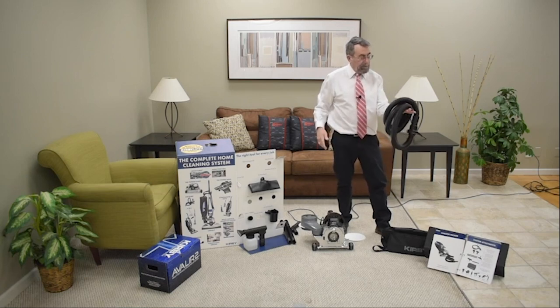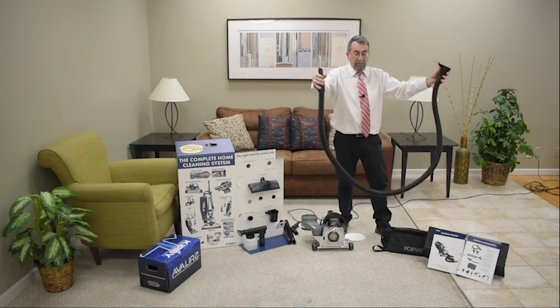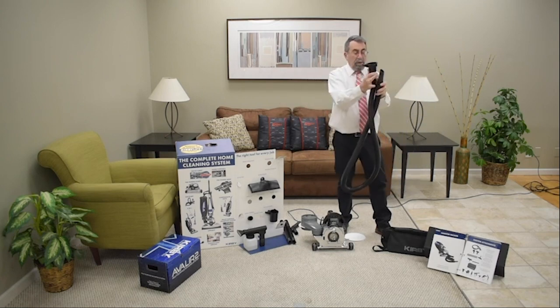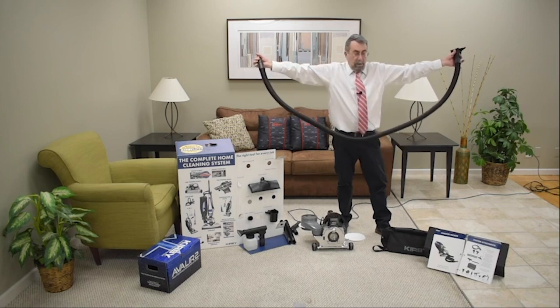This is also kind of cool about the Kirby — it swivels on both ends. We call this the swivel test, so if your hose gets all knotted up, hold it on the ends where it swivels and there you go.